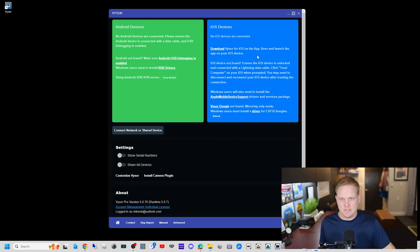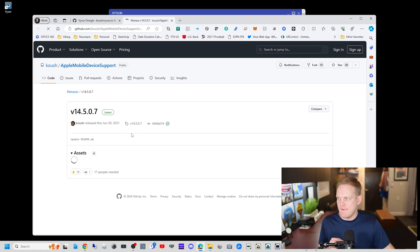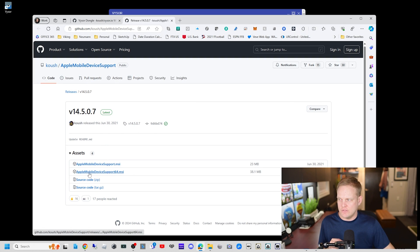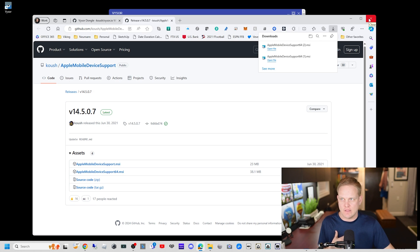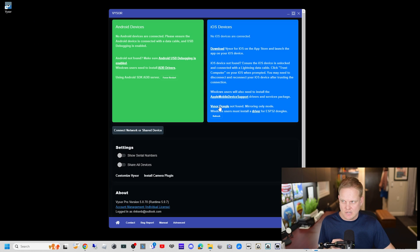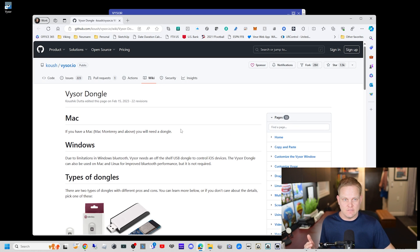One thing you've got to do is download the Visor app on your Apple phone or Apple tablet. You also need to install the Apple Mobile Device Support driver — click that link, download the Apple Mobile Device 64-bit MSI, and once that's downloaded you'll double-click and install that as well. I've already done that too.